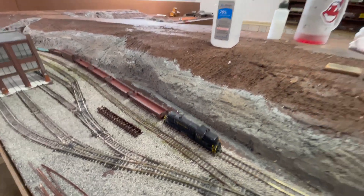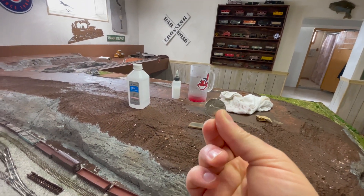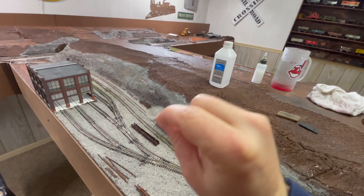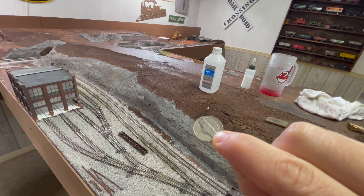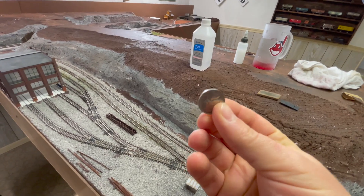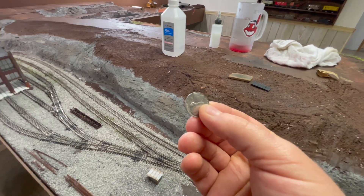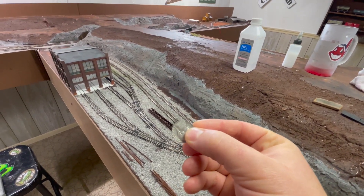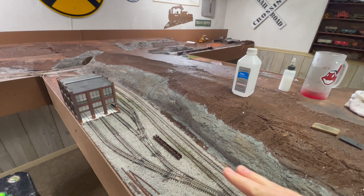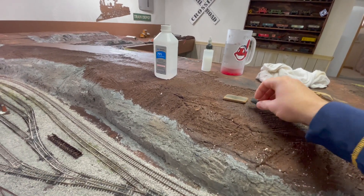A fellow railroader, Regular Guy Steve Brown, turned me on to taking a nickel and rubbing it along the rail heads. That worked partially but did not actually take off any of the gunk — it would kind of just spread the gunk around so the trains would run better for a few minutes, but within half an hour the track was dirty again and the locomotives were galloping instead of rolling smoothly.